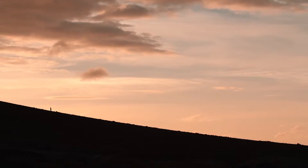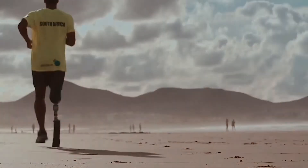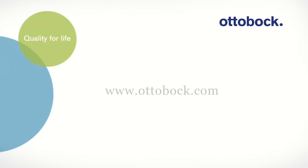A runner jogs up a steep slope and across a sandy desert. Quality for life, www.ottobock.com